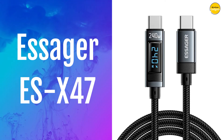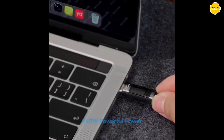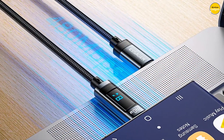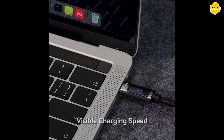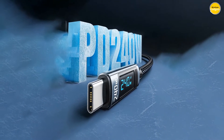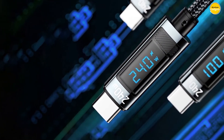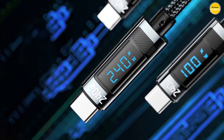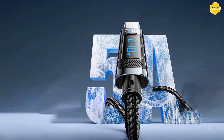Number 3: Essager ESX47 Type-C Cable. The ESX47 is engineered for performance. With a stunning 240W output, this cable supports the PD 3.1 protocol, making it compatible with a range of power needs from 240W all the way down to 30W. The personalized digital display design lets you monitor your charging power in real-time — fast charging at a glance, no more guesswork. The Essager also supports data transmission speeds of up to 480 Mbps, so you can move large files in seconds, not minutes.